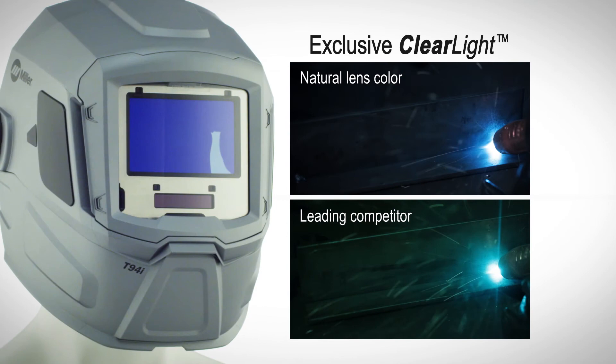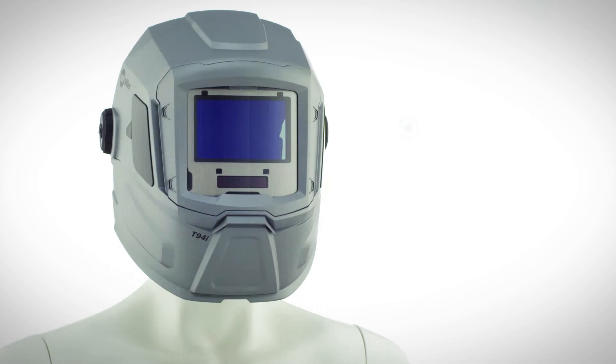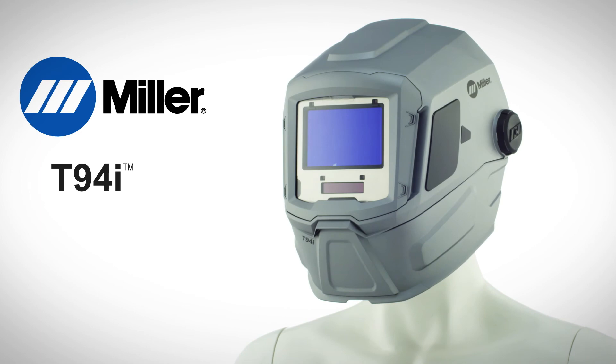Four independent arc sensors for dependable lens response. Half-shade settings for precise adjustment. Engineered for comfort, productivity and visibility. Miller T94i Welding Helmet — designed by welders for welders.